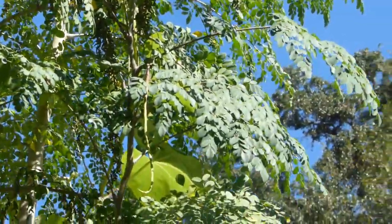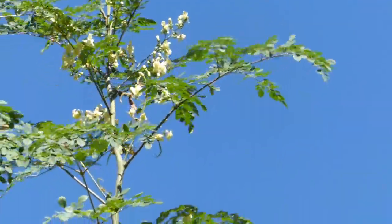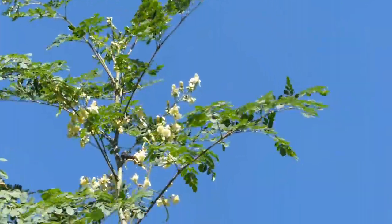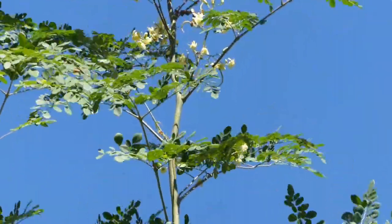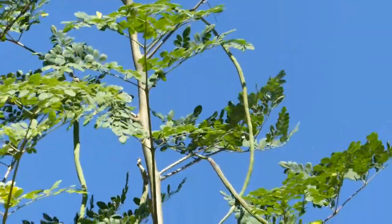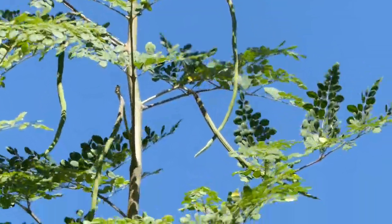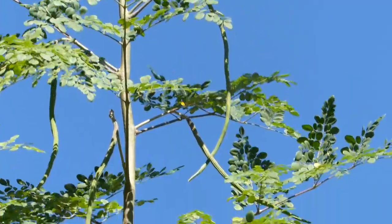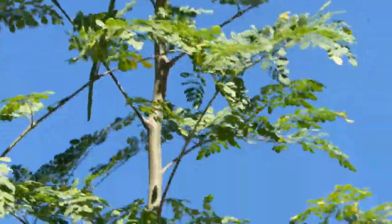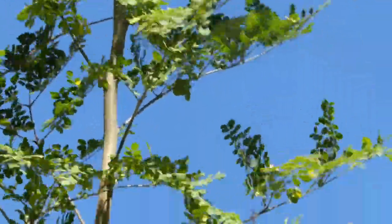I'm going to show you a moringa that's even more exciting for me to look at. If you look all the way on top, those are blooms, and as you come down you'll see quite a good amount of drumsticks. Those are called drumsticks or the seed pods, and remember that the seed pods or drumsticks are edible as well.